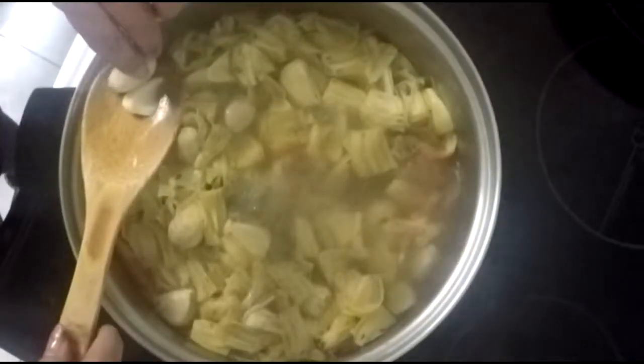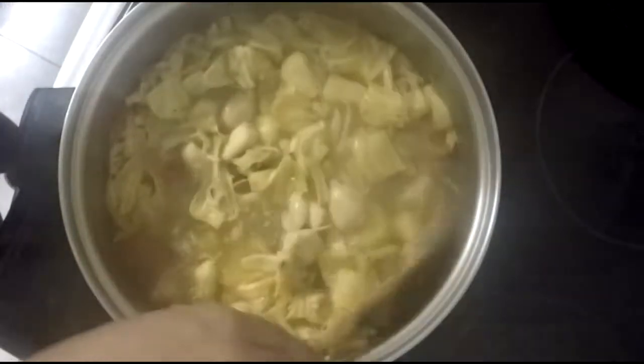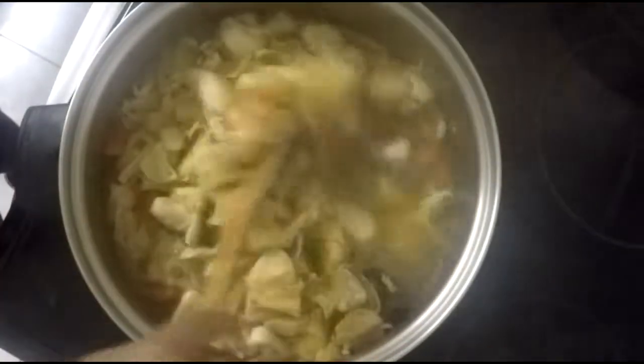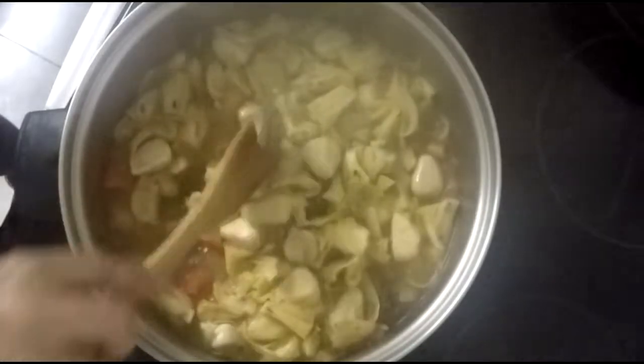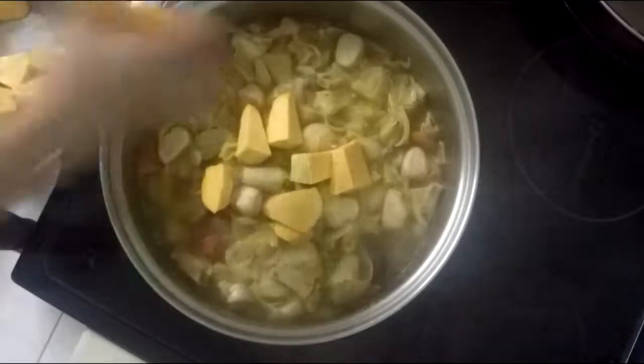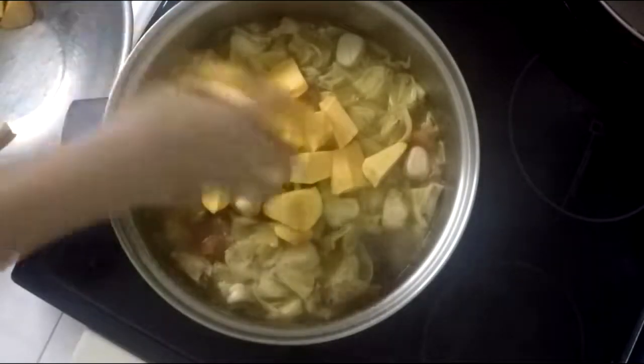Now I am checking if the bread nut fruit is soft, especially ones that have the soft baby seeds.